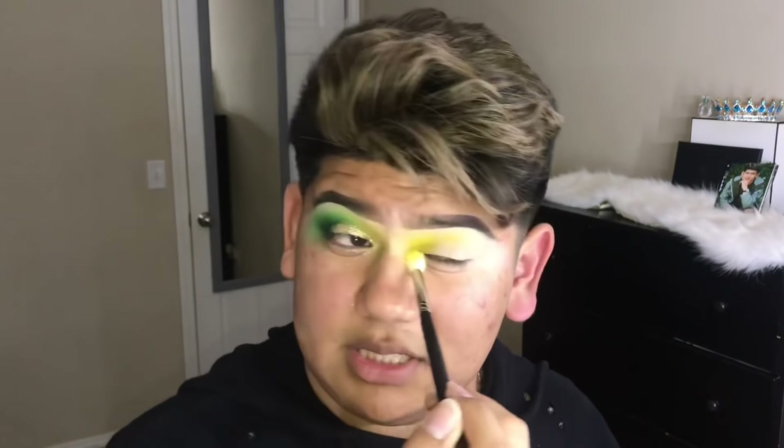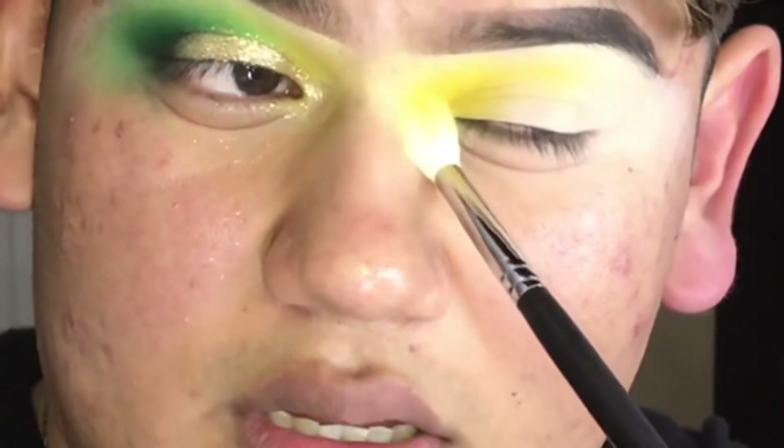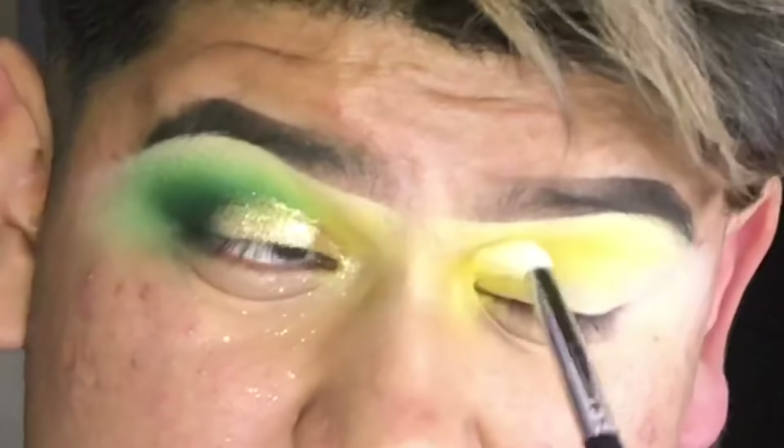I'm gonna do like a V shape, bring it down like that, to really give me that smoked out inner corner — really change it up, you know, why not? I don't wear makeup in public, and when I do I'm gonna make sure that I look good. That's the yellow shade, it's really good. I love this palette.